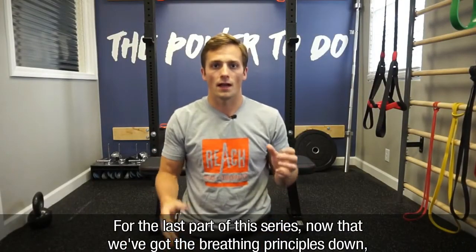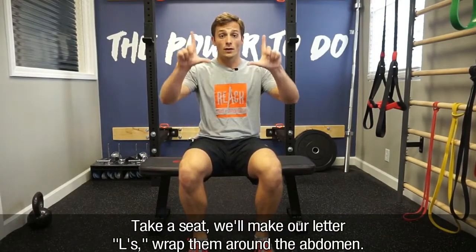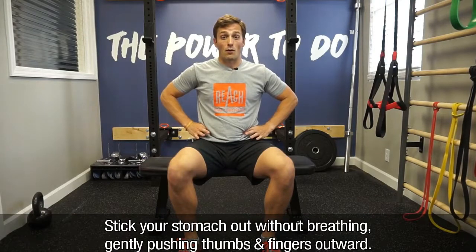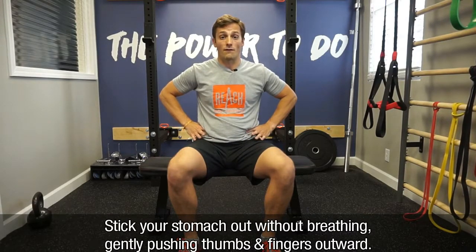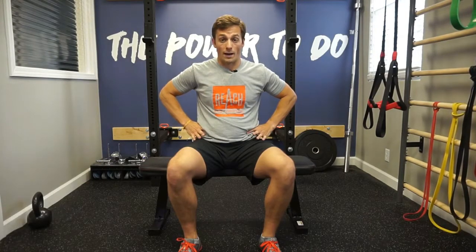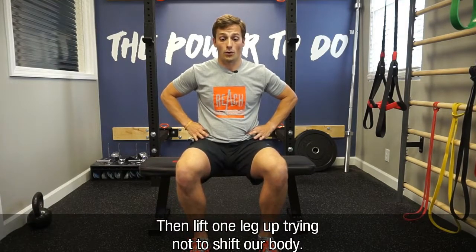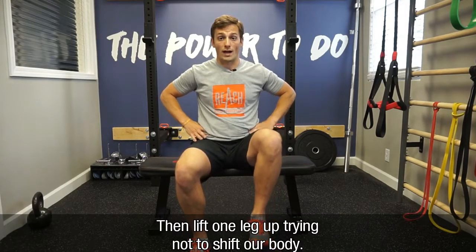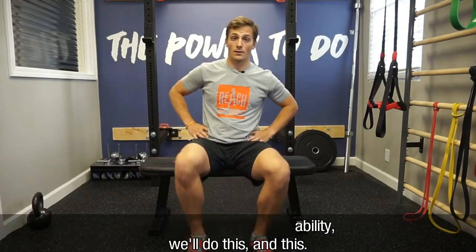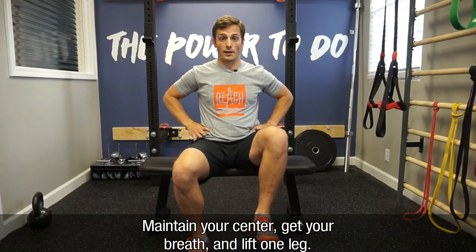For the last part of this series, now that we've got the breathing principles down, we're going to try to integrate it into something functional. Let's take a seat. We'll create our letter Ls, wrap them around the abdomen. Stick your stomach out without breathing, gently pushing the thumbs and fingers outward. Now breathe into it and breathe out, maintaining pressure, not squeezing the abs. Then we'll lift one leg up, trying not to shift our body — maintain your center, get your breath, and lift one leg then the other.